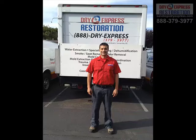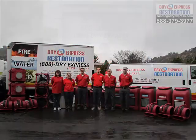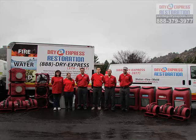My name is Micah Somariba, and I'm the owner of DryExpress Restoration. This is some of our crew and some of the equipment we use for our drying projects.